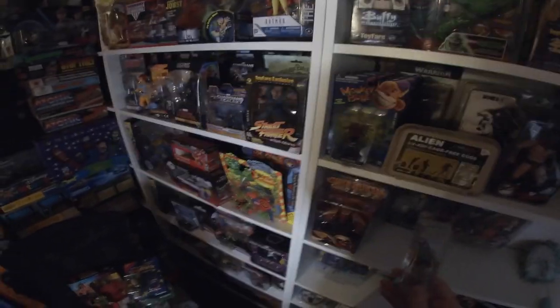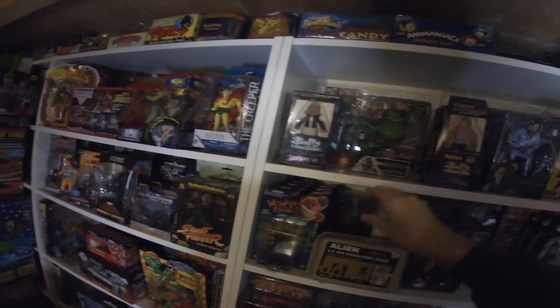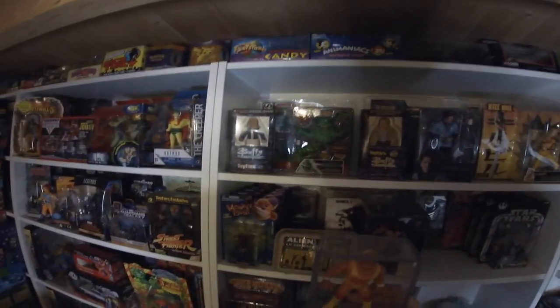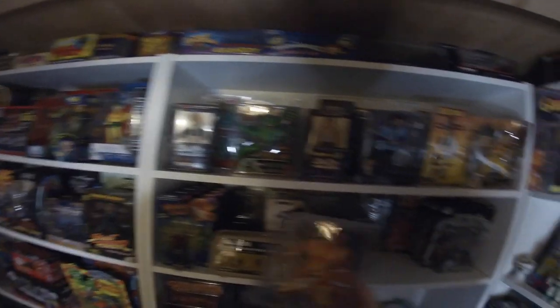Boba Fett was a fifty pence find in a charity shop. I already have him so I just put him in a box for cards — he's in there forever, never coming out. Same with Hogan — found him in a charity shop too, just locked him in there.